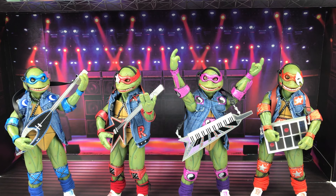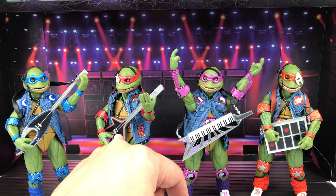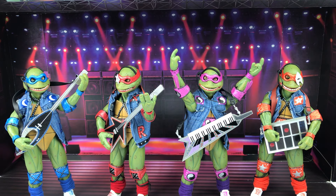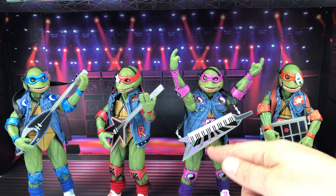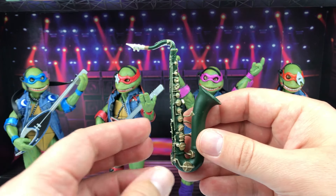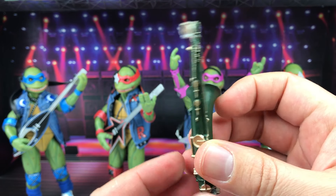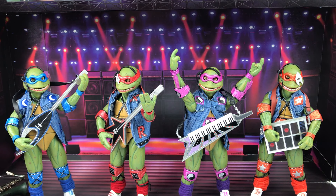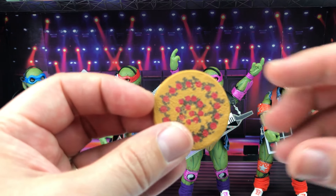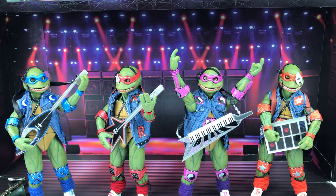Each turtle has their own instrument. Leo has the bass guitar with a hint of blue. Raphael has the electric guitar with a little bit of red. Donatello has the keyboard with a touch of purple. And Mikey has the electronic synthesizer — the strap is kind of an orangey brown. The fifth musical instrument included is a saxophone, and the paint and scope on it look really good.